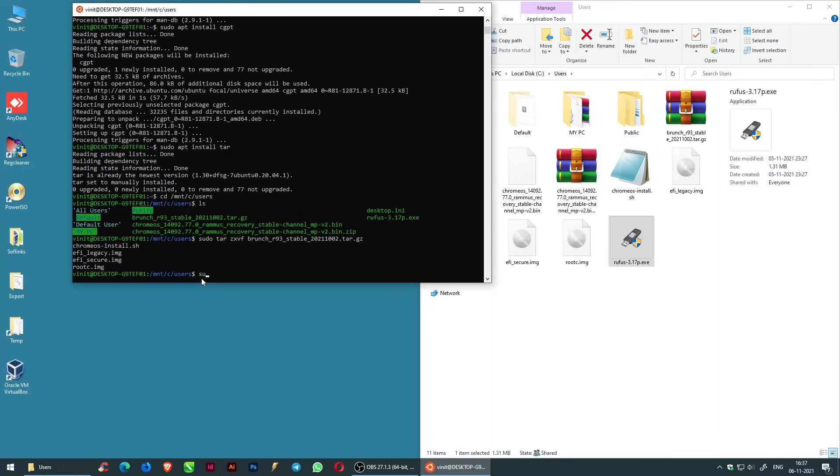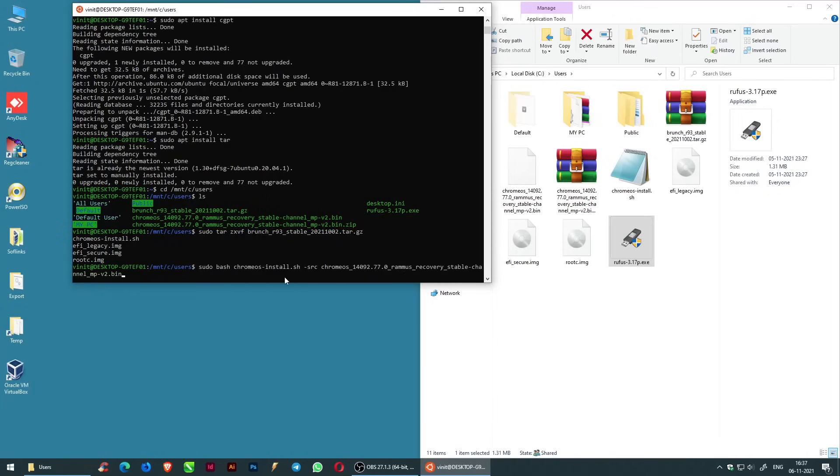Now enter: sudo bash chromeos-install.sh, followed by space hyphen src. Copy the file name chromeos.bin and paste it next to the src. Then add: space hyphen dst space queemos.img, and press Enter.